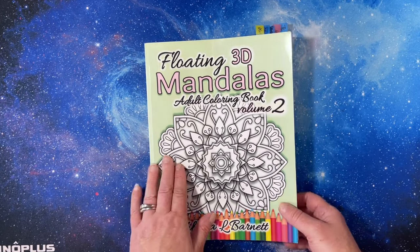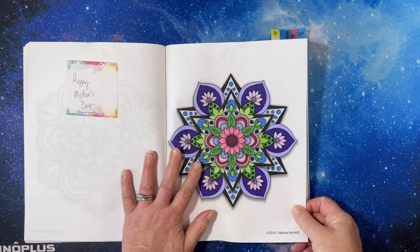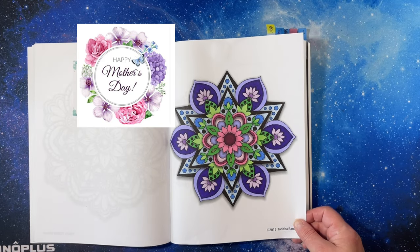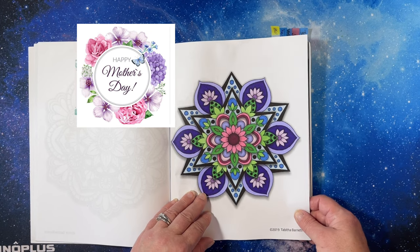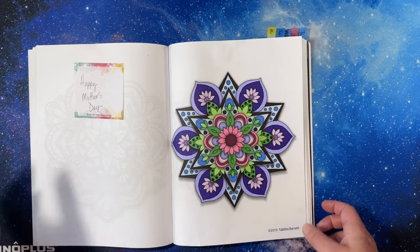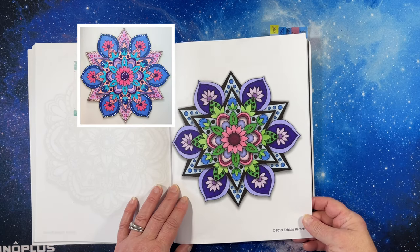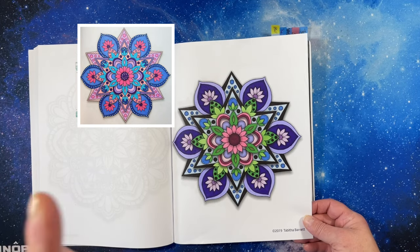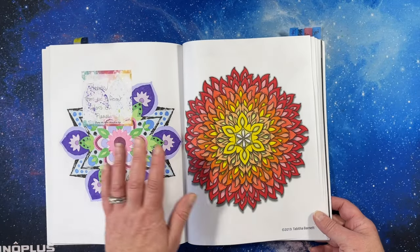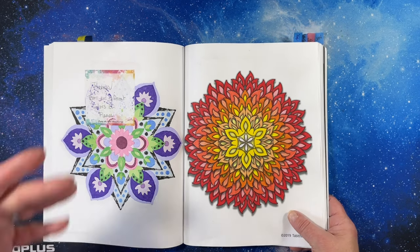Then my project book with Kathy from Spicy Cat Colors — floating 3D mandalas. We did five this month, and I was the one who picked what we did. This was a Mother's Day inspiration — I'll show you the picture I sent her as inspiration. I just did this one in alcohol marker; it doesn't have anything extra on it, which is unusual for me. I'll put a picture of Kathy's version — hers always comes out so lovely and she uses white gel pen.